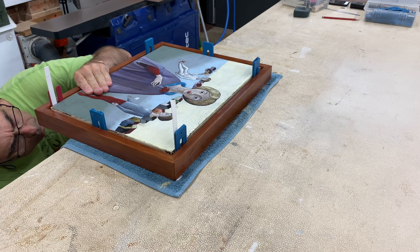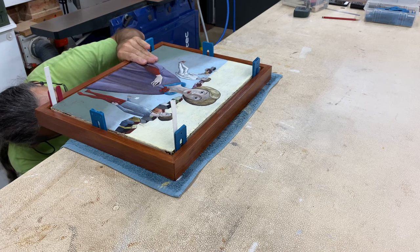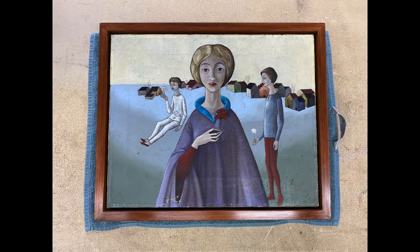Then with the use of packers to center the canvas in the frame, I screwed it in place through the backer board. And that's the first one done.